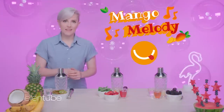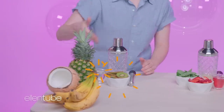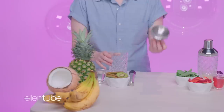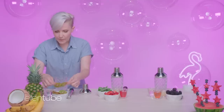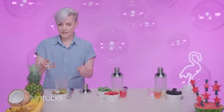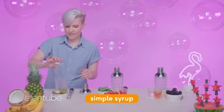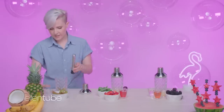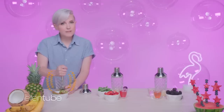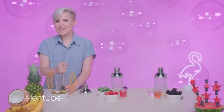Our first cocktail is Mango Melody. To start, we'll be muddling kiwi and simple syrup together, and then at some point a mango will arrive. Got our kiwis, our simple syrup — which is basically just sugar and water — and we muddle. You know, I always heard: don't muddle in other people's business unless you're making them a cocktail.